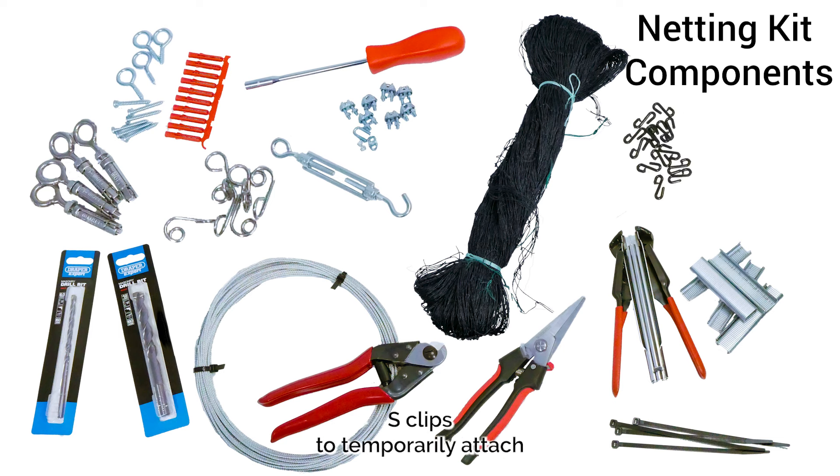S-clips are used to temporarily attach the net to the wire. You will also need a drill, screwdriver and measuring tape, which are not supplied. The demonstration has taken place in our film studio with a small timber frame as a representation of a balcony.